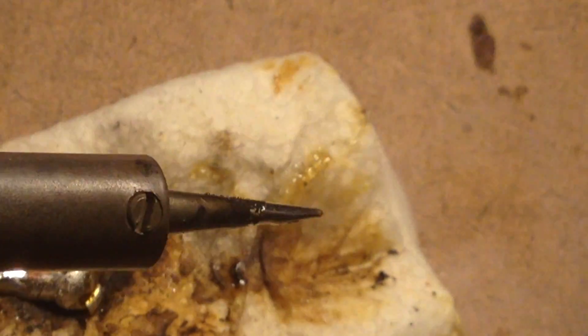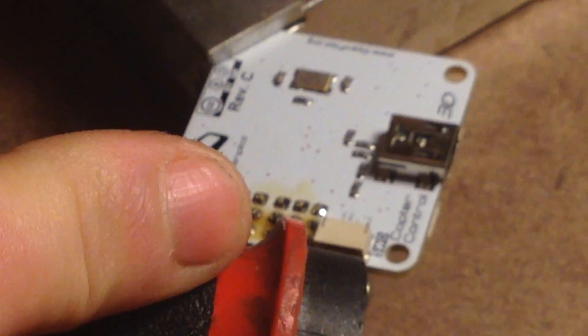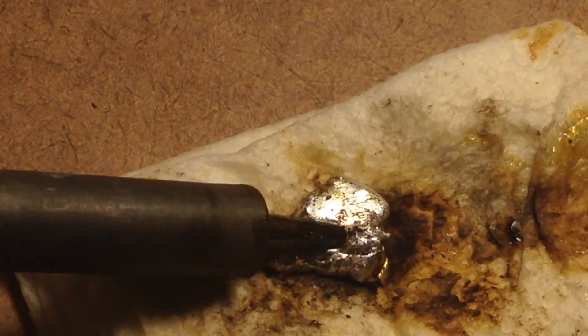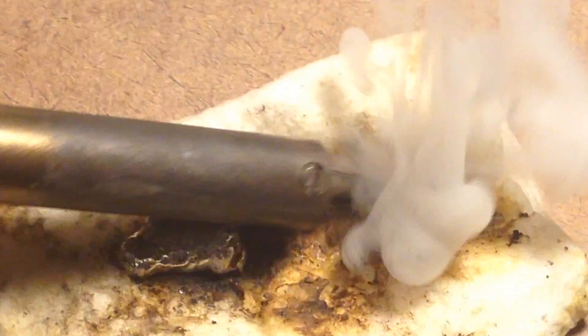Now we'll clean the tip again. The flux is a little bit smoky, but you see it keeps that tip nice and silver. Then keep your little solder pile — you can just roll it around in there just to get some solder on there. Go back in the flux, and that's going to keep it nice and silver.